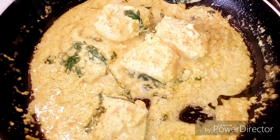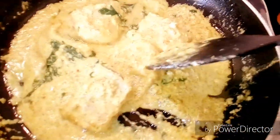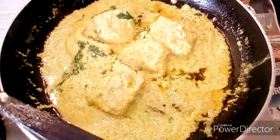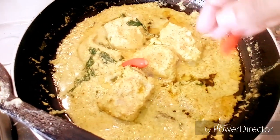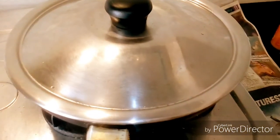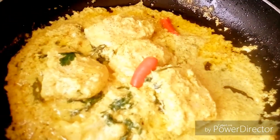We will now put off the gas, and like the icing on the cake, as our final touch, we will add one tablespoon of mustard oil and two chilies for garnishing. We will put the lid on to trap the aroma and flavors of the ingredients inside.